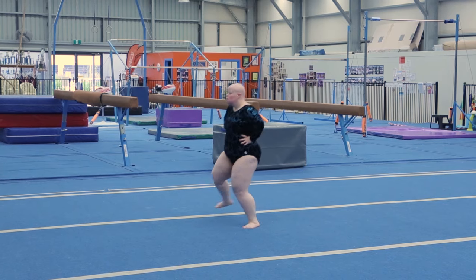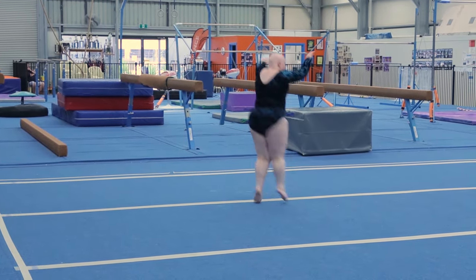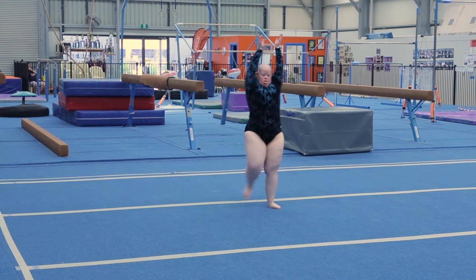Wiggle, rock hips, side chassé to the left, side chassé to the right, step to the right, put feet together.